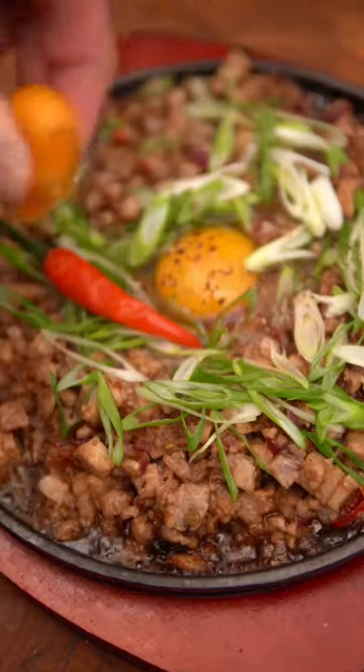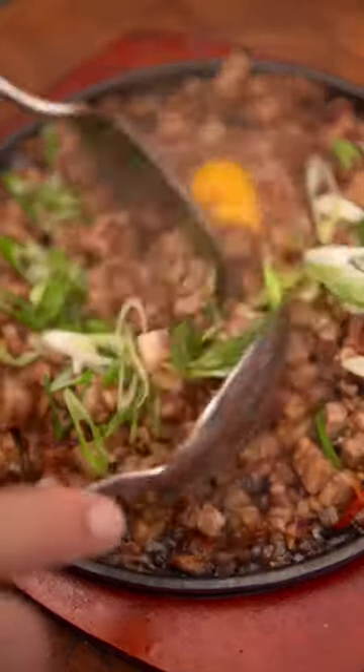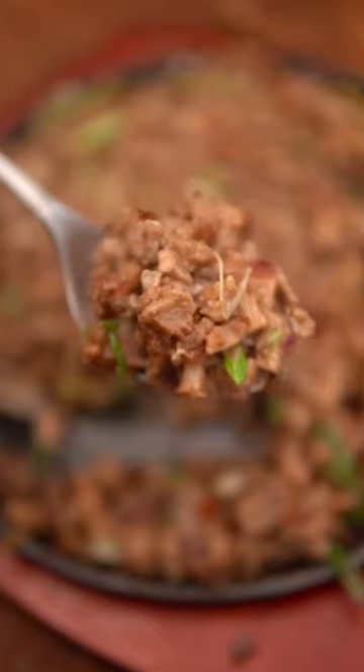Last time I showed you how to make lechon kawali, and if you have some leftovers, the perfect way to use it is in sisig. Here's how to make it.